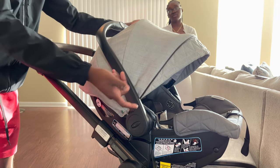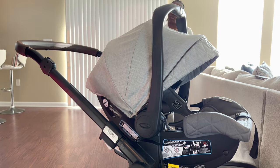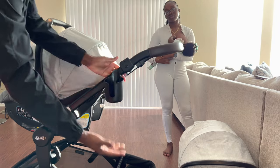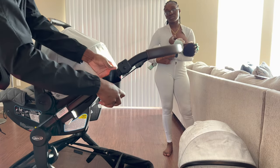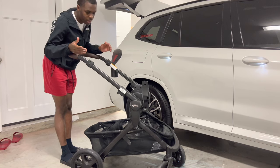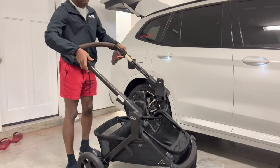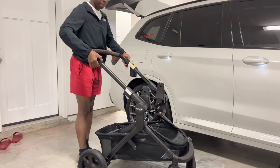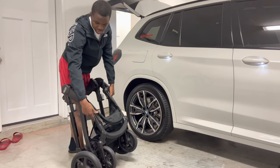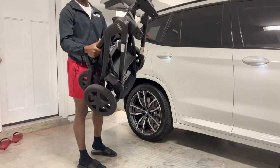I think it's a really great stroller overall. The only downside is that it only has one cup holder on one side — that's the only cup holder attachment on the stroller. To fold it for the car, you press two clipped buttons on either side of the handle simultaneously, pull up, and it closes together and latches in place.